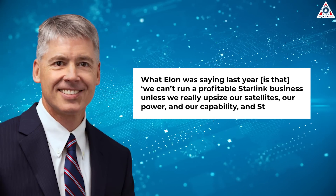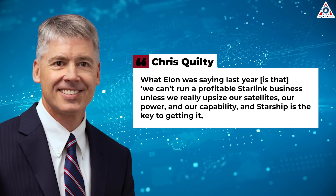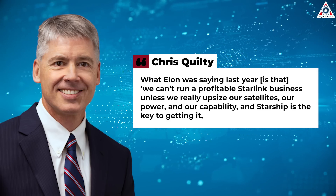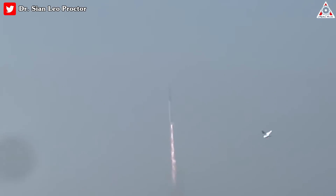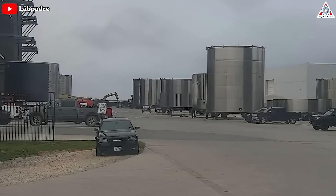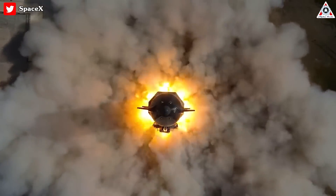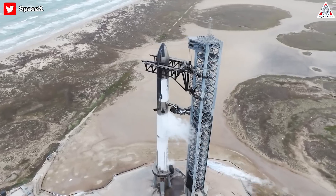"What Elon was saying last year is that we can't run a profitable Starlink business unless we really upsize our satellites, our power, our capability — and Starship is the key to getting it," according to Chris Quilty, a space market analyst. The test flight of the vehicle last month, about a year after Musk first expected it to occur, wasn't an obvious setback for the engineering program despite that fiery ending. SpaceX's development strategy has always been about building and testing many actual pieces of hardware, which leads to more dramatic failures, but its engineers say, faster progress toward a working vehicle.